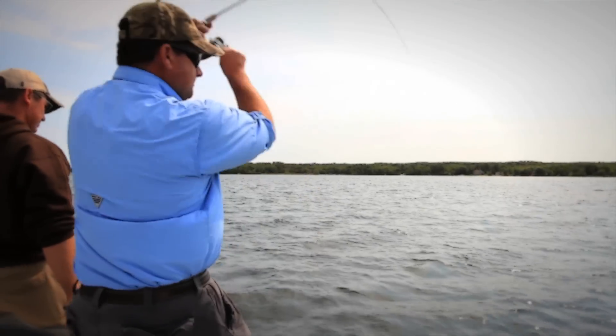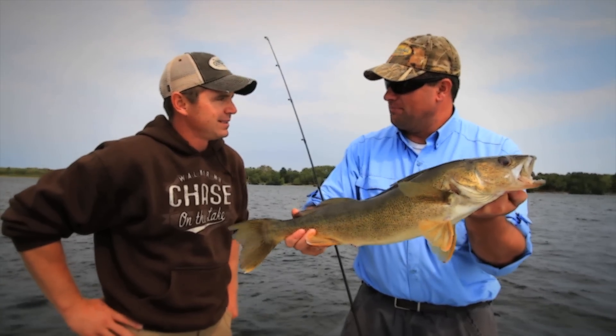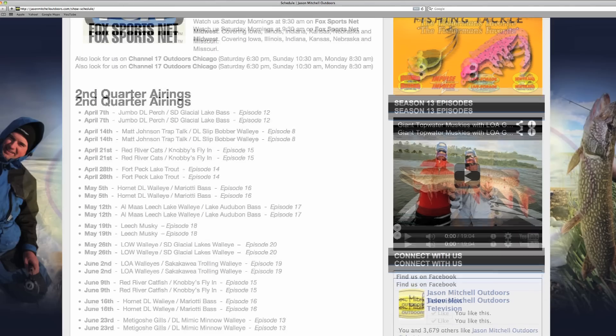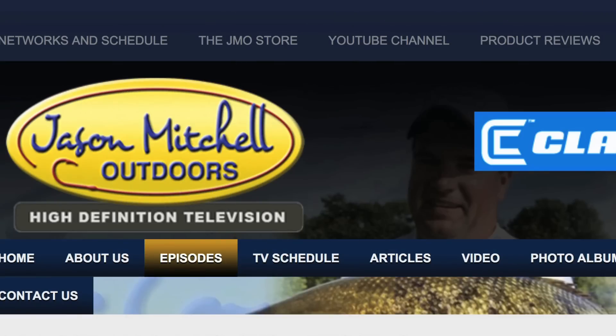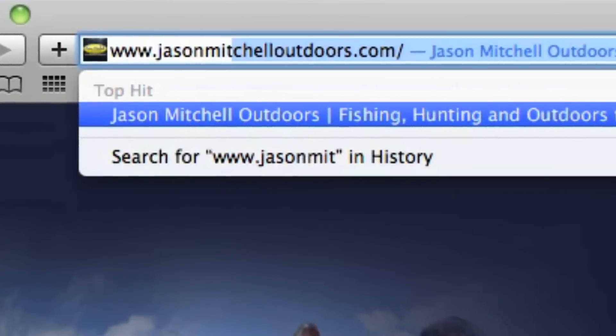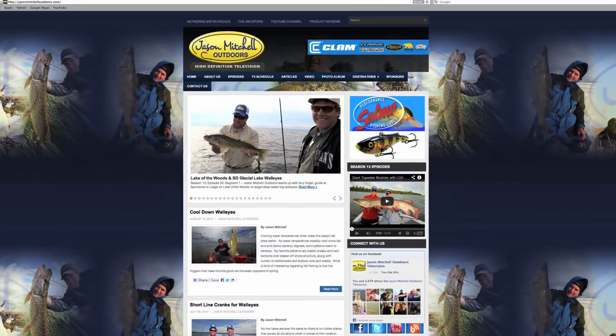To find out more information on Jason Mitchell Outdoors, make their official web page one of your favorite pages. Find out upcoming show schedules and airtimes, along with past shows, articles, and product reviews at JasonMitchellOutdoors.com. Great information on the outdoors is just one click away.